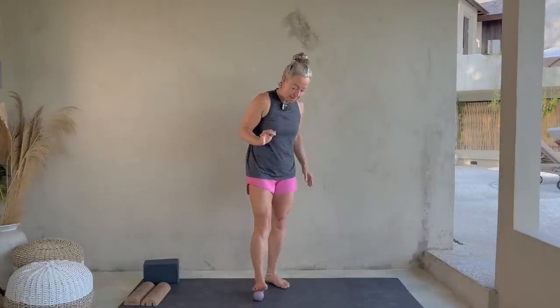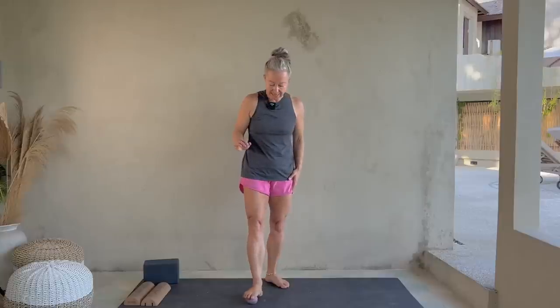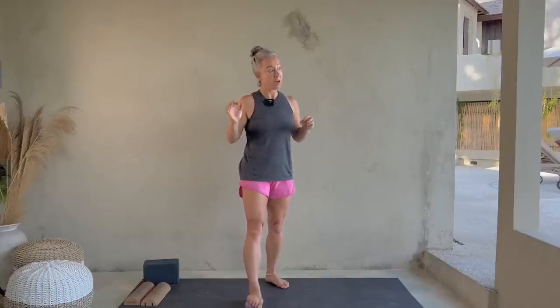Now we're going to pause and do a windshield wiper. Ball underneath the forefoot, and you're literally just rotating over it, getting a great stretch through those constricted metatarsal heads. It's definitely a tight area for most of our bodies.